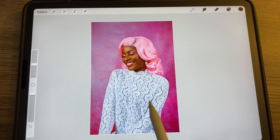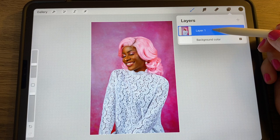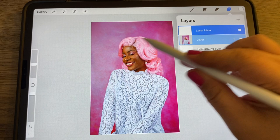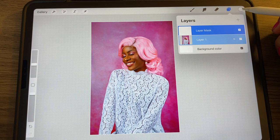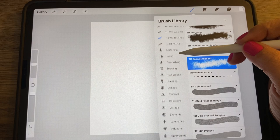You can remove the background like before, but in this case I'm going to leave it because I like it. I want to add a mask to this layer, so go to the layer, select it, and choose Mask. I want to hide everything on this photo so I can easily bring it back, so I'll fill that mask layer with black — black hides everything.